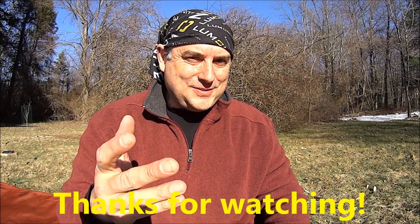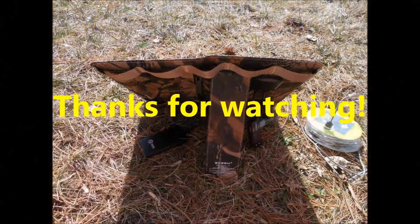So if you like what you've seen, give me a thumbs up, hit the subscribe button. Thanks for watching and y'all have a great day.